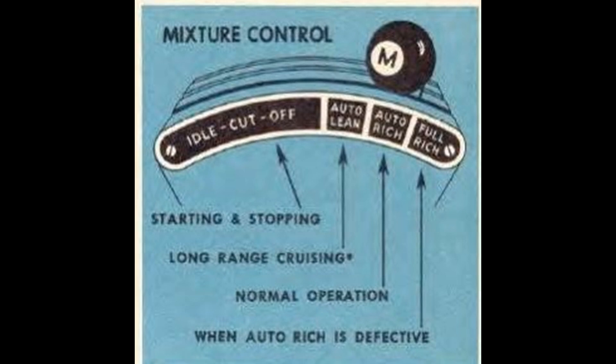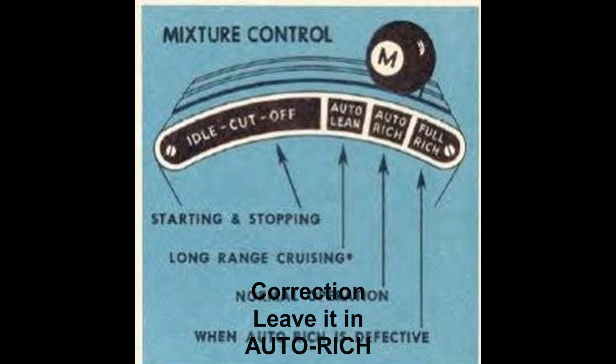Idle cutoff is used to shut down the engine. Auto lean is used for fuel economy when cruising. Auto rich is for maximum power, and it's the setting you'll use anytime you might or do need maximum performance. Full rich is protected by a stop wire and will never be used unless auto rich is malfunctioning. Full rich is not present on November models. For purposes of this discussion, we're putting the mixture to full rich and leaving it there.